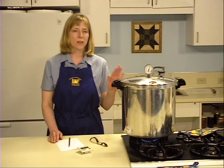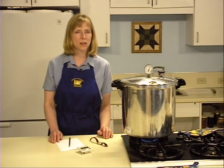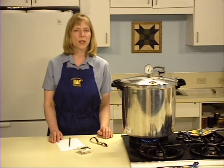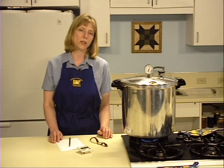Frequently monitor your canner. If pressure drops below the recommendations, the canner must be brought back to the recommended level and timing started over. For altitudes greater than a thousand feet above sea level, ask your extension agent for recommended times and pressures.